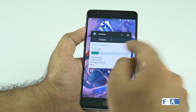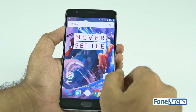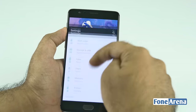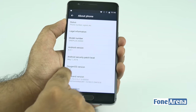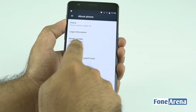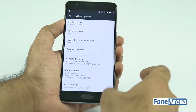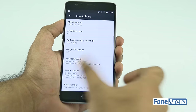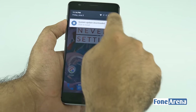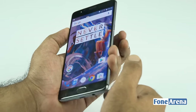The OnePlus 3 is powered by a 3,000 mAh battery with Dash Charging. It's running OxygenOS 3.1.0 on top of Android 6.0.1 Marshmallow. The notification tray and everything is very similar to stock Android. The model number is A3003. The back key and menu key positions can be changed in settings — nothing is hard-configured.